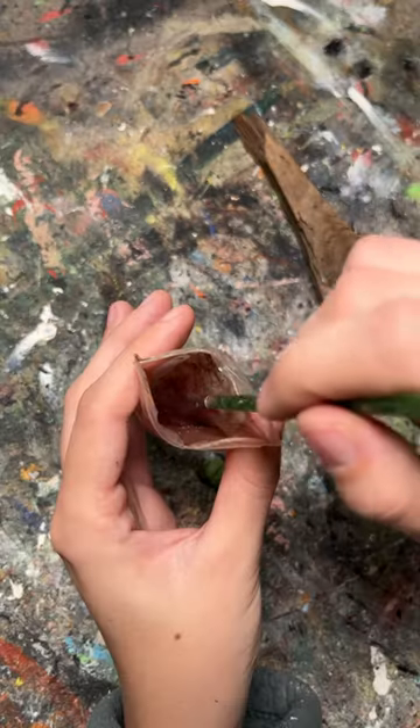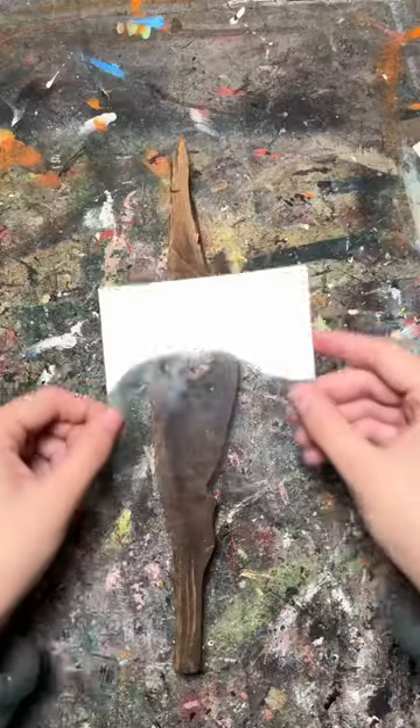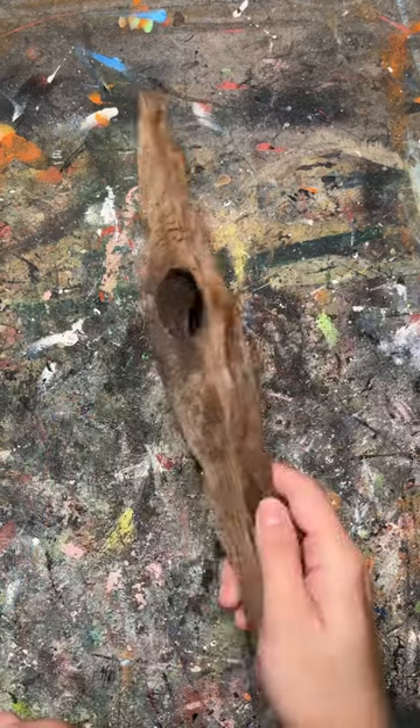As much as I love the eye, I've been really into making polymer clay bugs and casting them in resin to look like amber, and the shape of this wood was just too perfect for this idea not to do it.